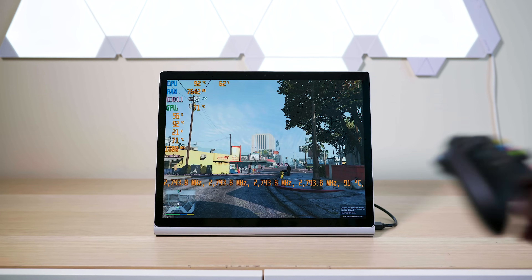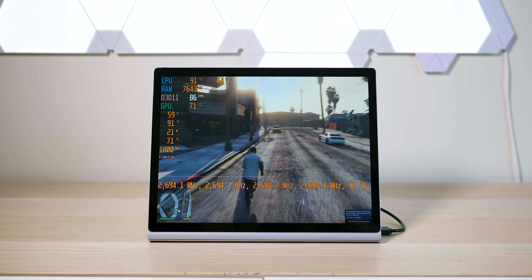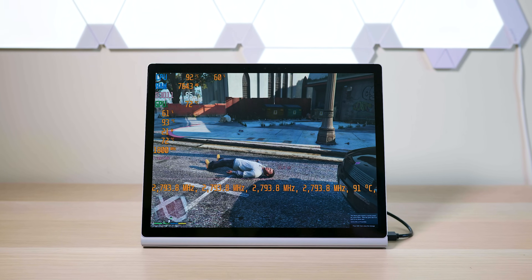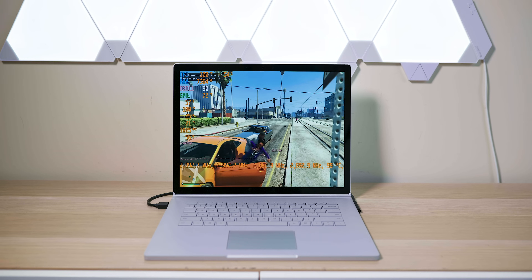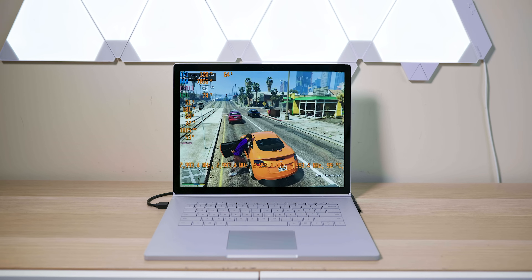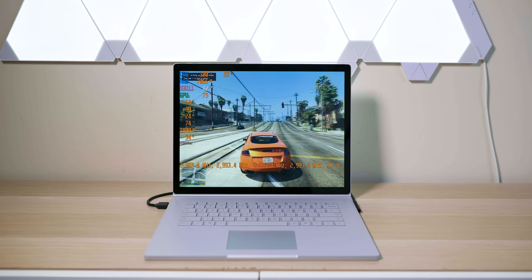All right, now we're cooking with gas — we're getting over 100 frames per second. This is high, actually very high settings, GTA 5 1080p. The thing about 1080p on this is it'll have to be stretched. You can play in windowed and crop it, so it's a true 16 by 9 1080p, or you can play it stretched.